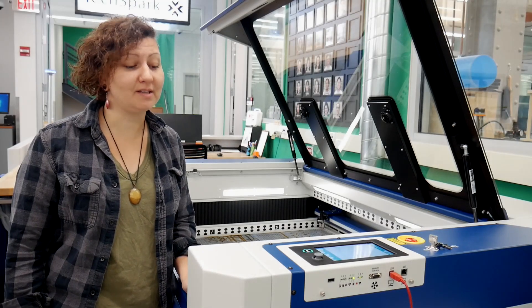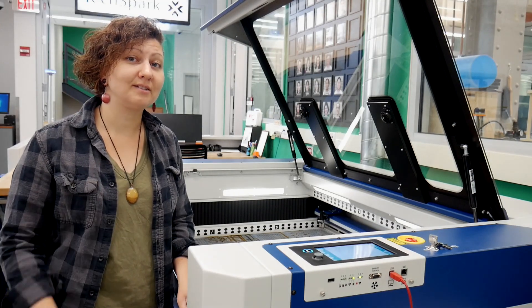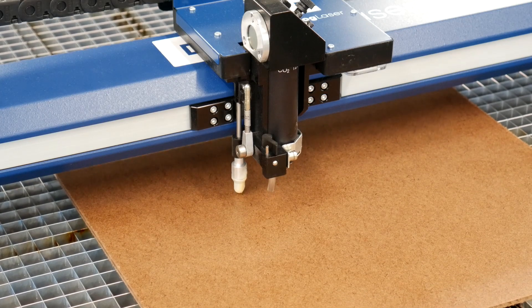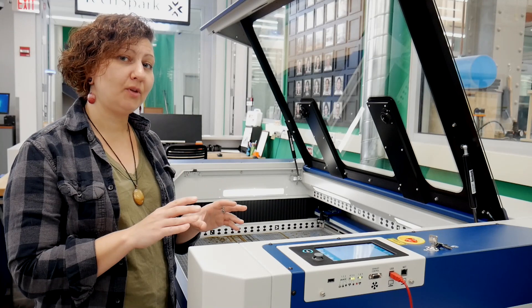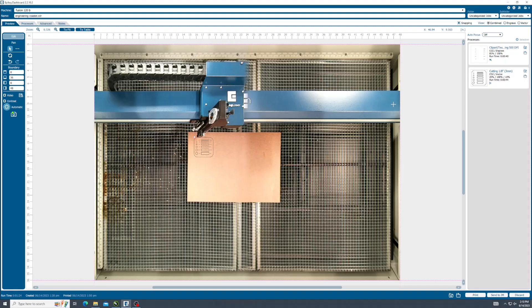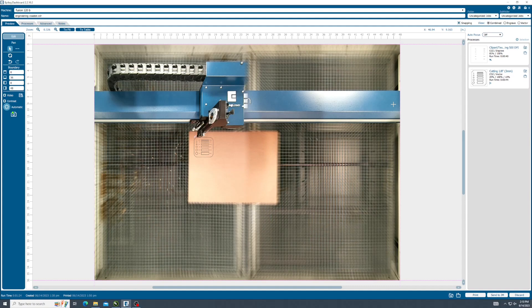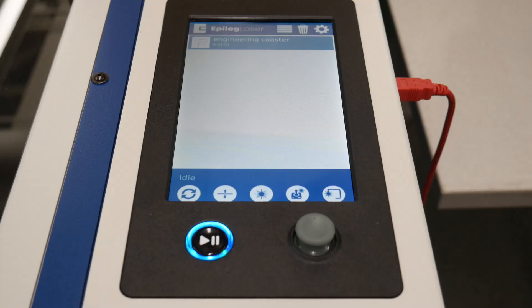There are two methods for focusing the laser cutter: manual focus and autofocus. Focusing sets the correct distance between the lens and the material for optimal performance. We can focus at the machine. Focusing now will prevent any misalignment with the camera system. If the bed is drastically out of focus and you position your job with the camera system, bringing the bed into focus with respect to your material can introduce some misalignment. To manually focus,